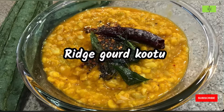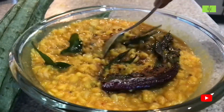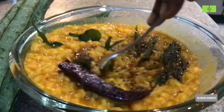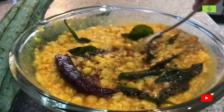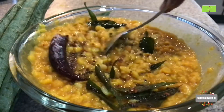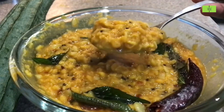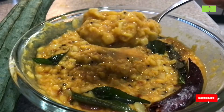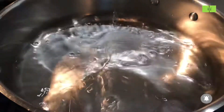Hello everyone, welcome to the Food as Medicine channel. Ridge gourd is a super source of fiber and it is really good for health. I am adding two dals to this which gives more protein. This preparation will take only 25 minutes of time. Let's see it — in a vessel, take two cups of water.